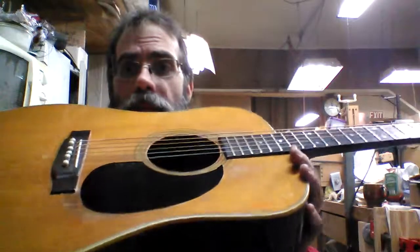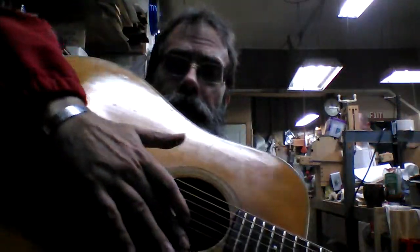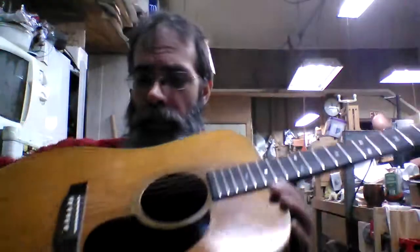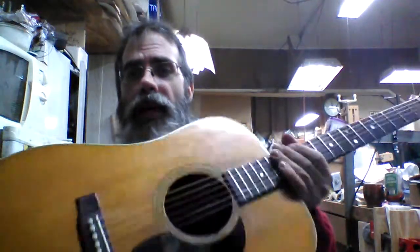You can see looking at it that it's been played quite a bit. There's wear around the sound hole down in here. There's a groove kind of built into the top right there. Typical wear of a guitar that's been played a lot. And loud.